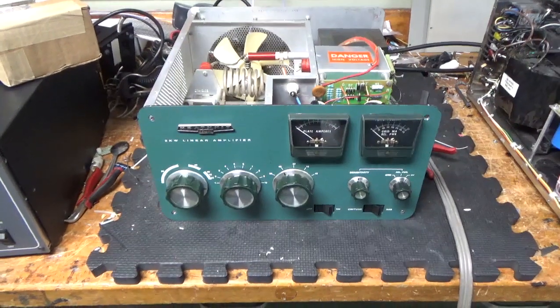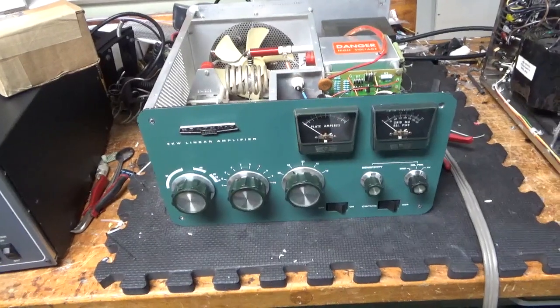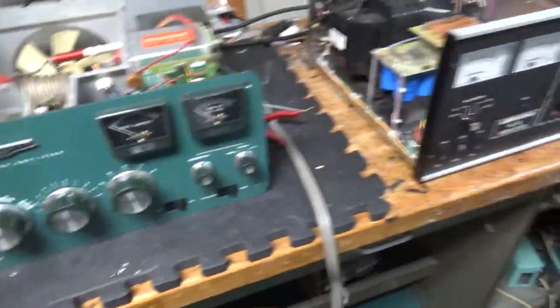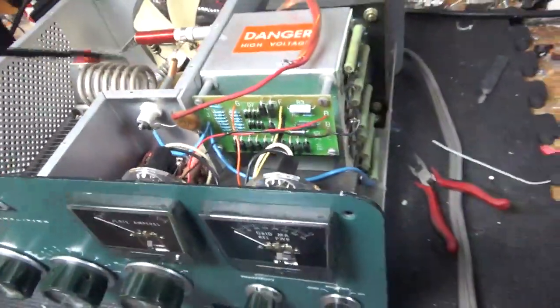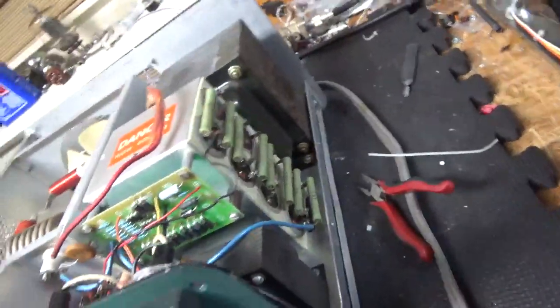Hey everybody, AmpRepairGuy.com, 203-892-4119. Today we're working on a Heathkit SB220. A lot of amps in for repair. This one needs a band switch — I'll show it after, it has damage. I'm going to put a brand new band switch in and put the new Harbach filter cap board in.